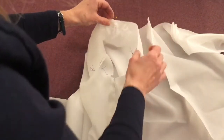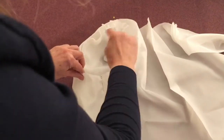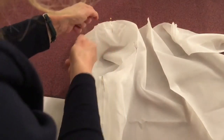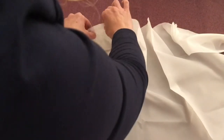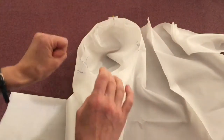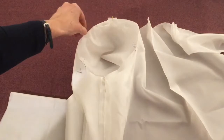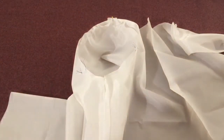So then I will pin here and here. I've done an ease stitch here and pulled it slightly so that it will help arrange that seam allowance and help it be more cooperative so it will be easier to pin. So I will pin it all around and stitch it up now.